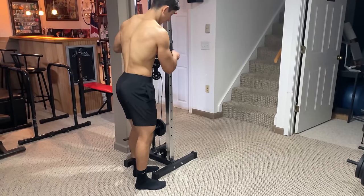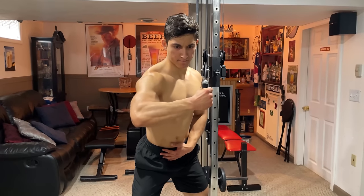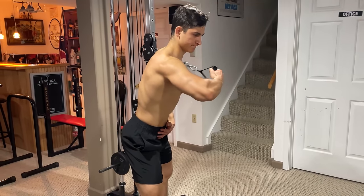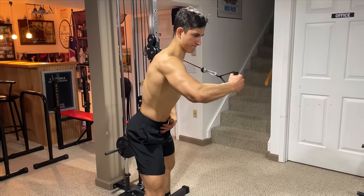Adjust the cable to around the height of your shoulder and attach a handle to the machine. Then, with the cable on one side of your body, grab the handle with your opposite arm as if you're replacing your hand on your heart. Take a slight lean forward and extend your elbow directly in front of you while keeping it locked in place. Squeeze at the end and slowly resist the weight back.